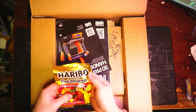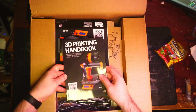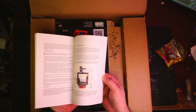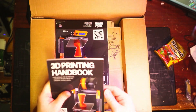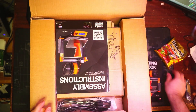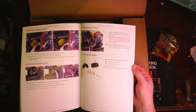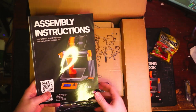It came with some Haribo Gold Bears — excellent, those will be good for our assembly journey. There's a 3D printing handbook, really nice — not like cheap printed pages, this is actual nice paper with a solid cover. And here are the assembly instructions. This is going to be a big project. We got the version 3.25.